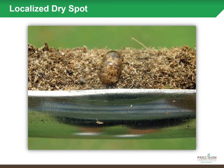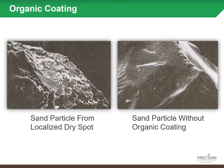Taking a closer look at hydrophobicity, as organic matter in your soil profile begins to accumulate on sand particles, you can see the difference: on the right is a nice clean sand particle, and on the left is the organic film that develops on the outside of it — that is what's repelling the water in those areas.